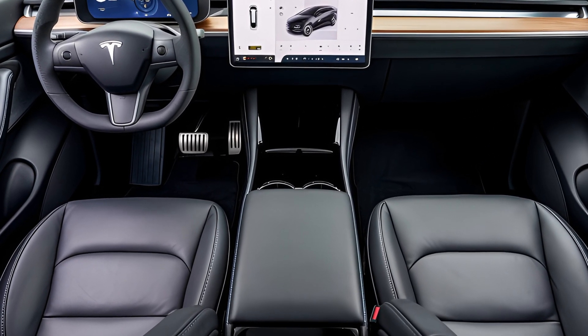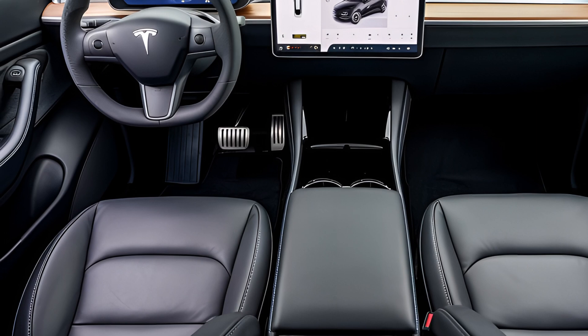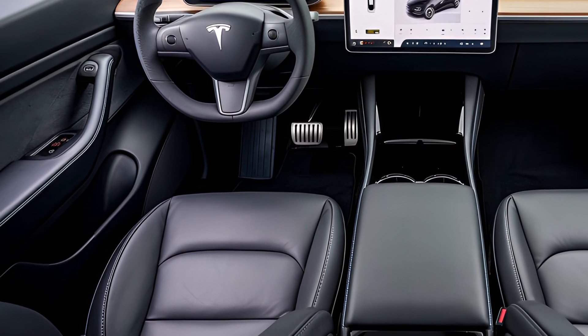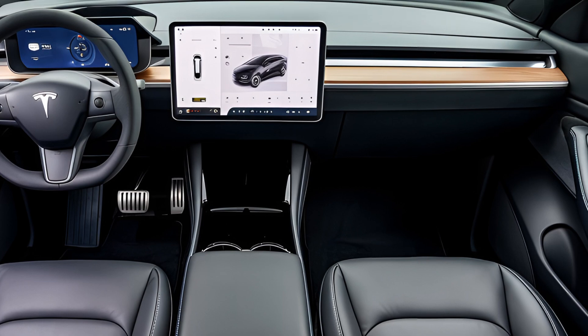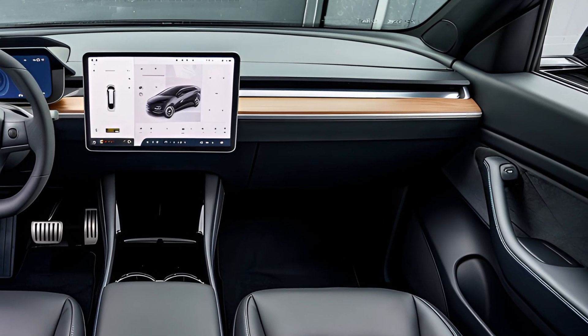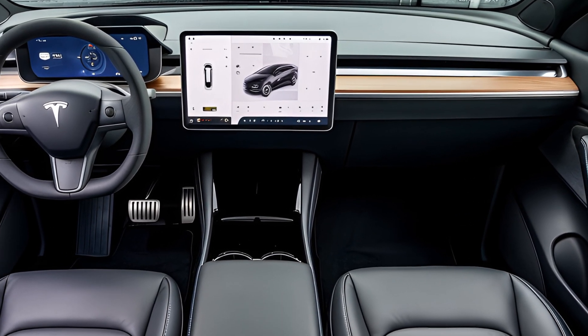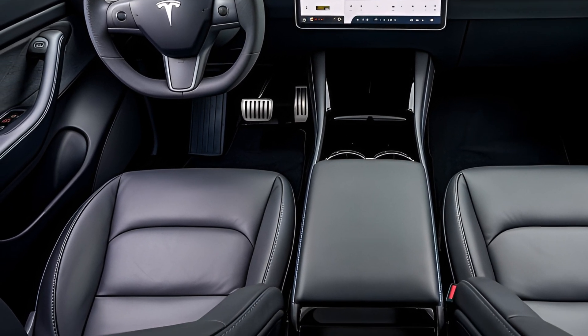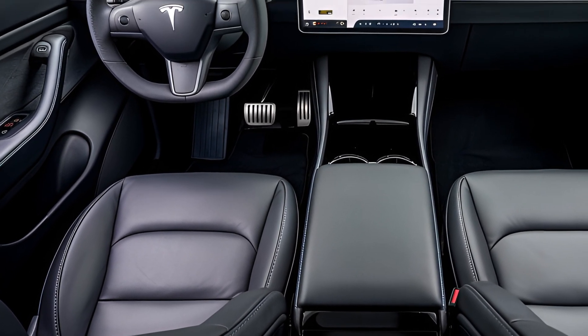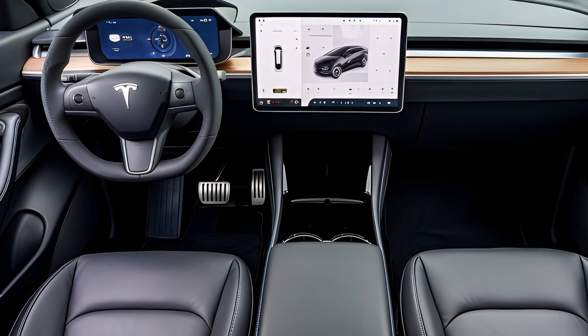The single-motor version accelerates from 0 to 60 in around 6.5 seconds, while the tri-motor variant achieves the same in a blistering 2.9 seconds. The towing capacity is equally impressive, with the single-motor version capable of towing up to 7,500 pounds, while the tri-motor can handle up to 14,000 pounds.